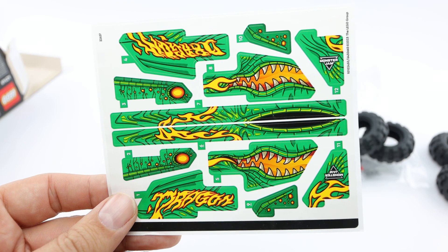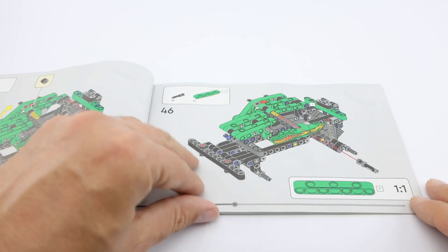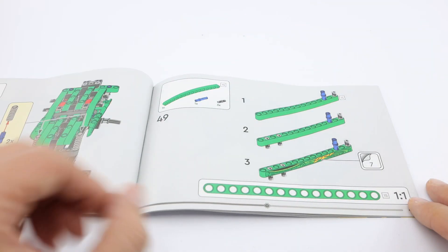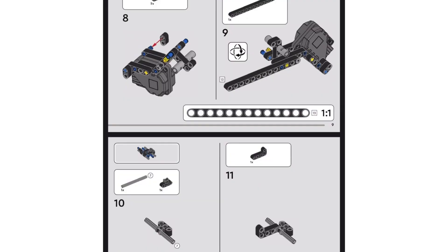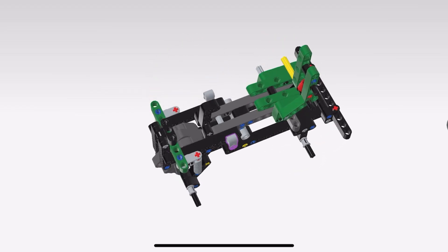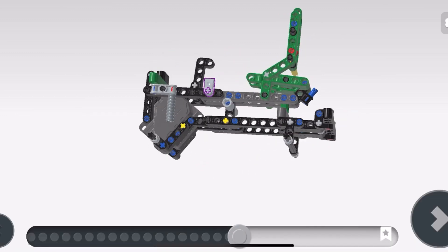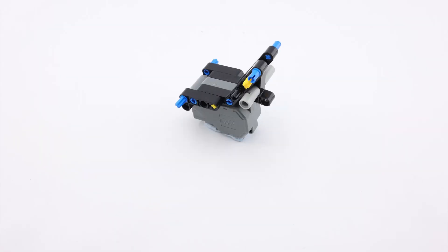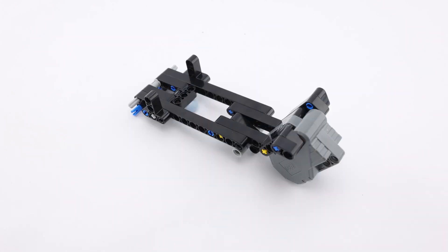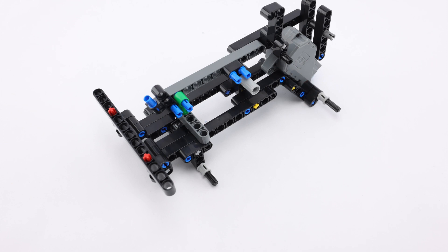Remember those younger builders may need some help. Being a relatively new set there are three ways to build: you can use the instruction book included in the box, you can download the instructions from lego.com, or you can use the interactive Lego Builder app available from the app stores. There are 60 steps to follow in the instructions, but remember this is a Lego Technic set so some of those steps may be a bit tricky for younger builders.